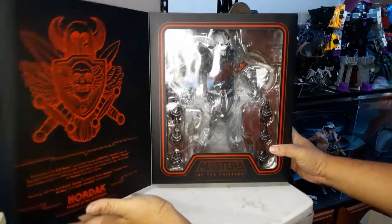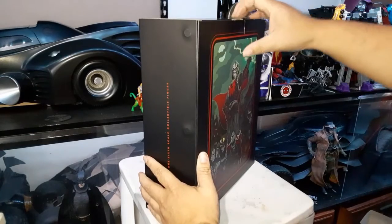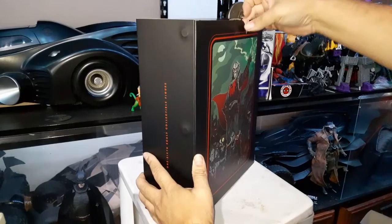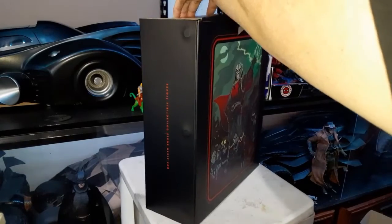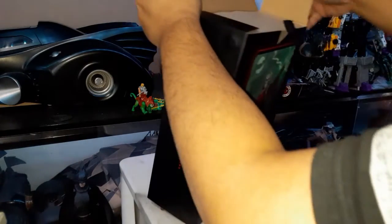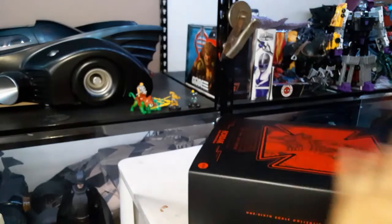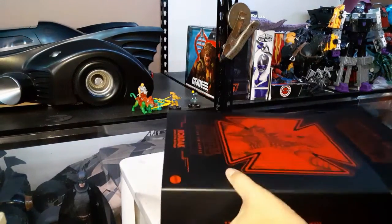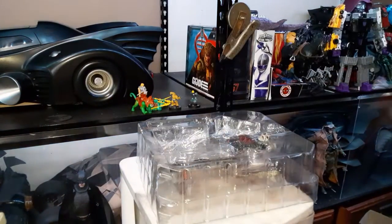Hordak has such a striking design that he can easily outmatch Skeletor in terms of shelf presence. Even though I was never into this scale and wasn't planning on it, when I saw this figure I was extremely tempted to pre-order it, even before I pre-ordered He-Man — just by the strength of how it's designed.